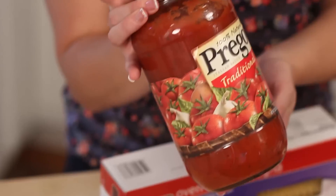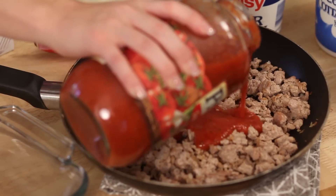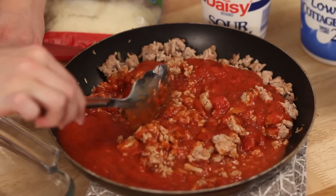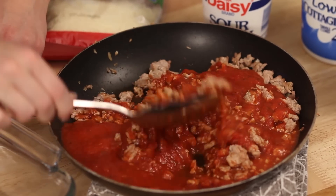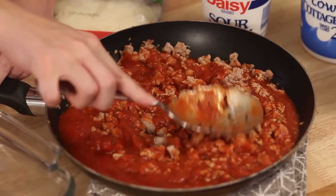I have preheated my oven to 350°F. I'm going to start by adding my spaghetti sauce to my ground turkey — I've browned about a pound of ground turkey with onion, though onion is optional. I'm pouring some of the spaghetti sauce in with the ground turkey and mixing it to check the consistency. I don't want it too runny, but I want enough sauce that you can taste it well. I'll add a little bit more.